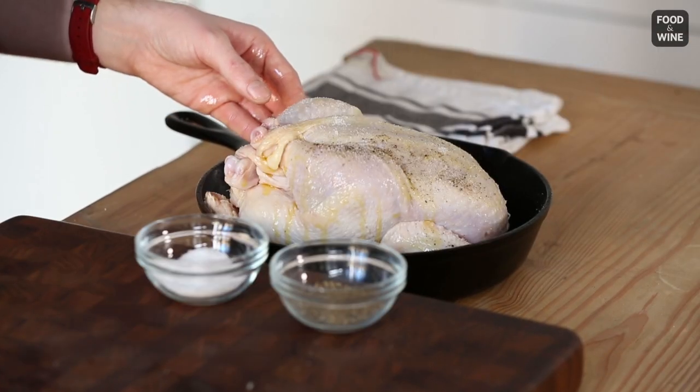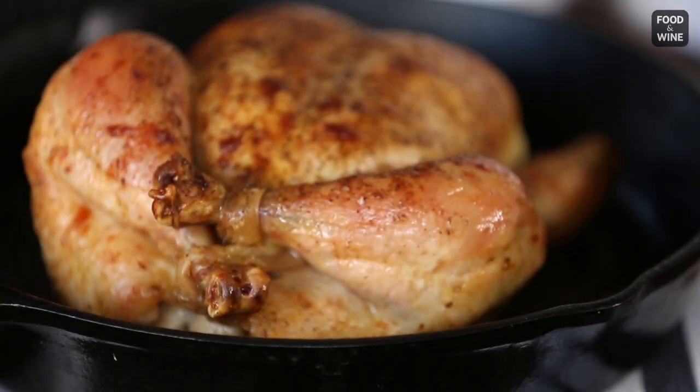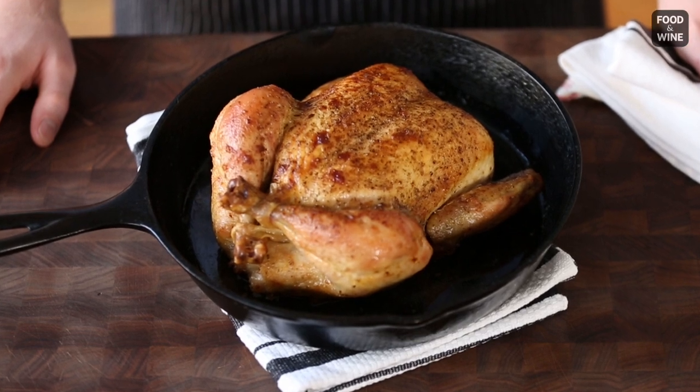We're just going to pop this into a skillet, season it with some salt and pepper, and get it in a hot oven. Look at that — that is a mad genius tip for trussing a chicken without any kitchen string.